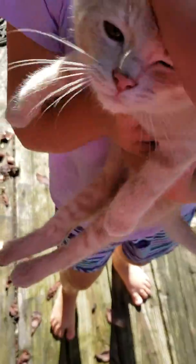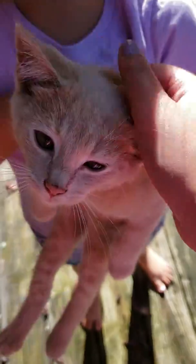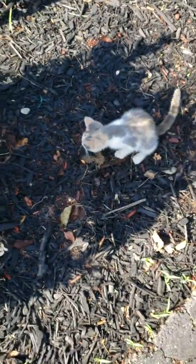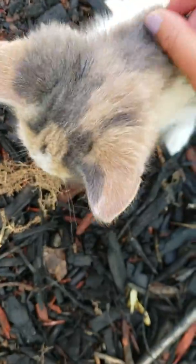My brother named him Shredder. Let's go find Jasmine — I'll show you guys when I get to her. Okay guys, this is Jasmine, our girl cat, and she's so pretty.